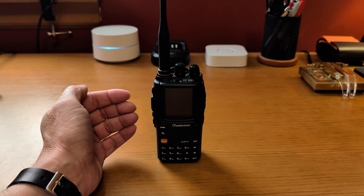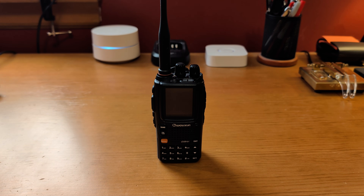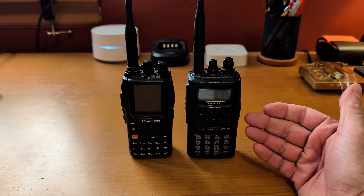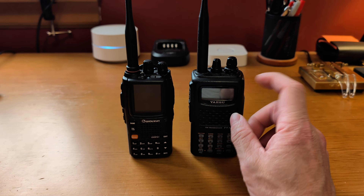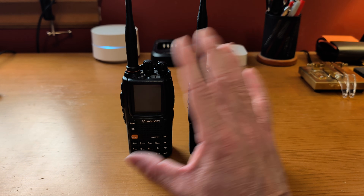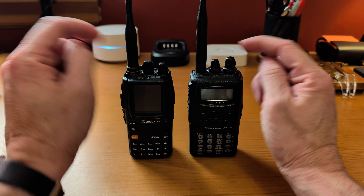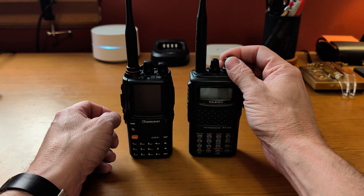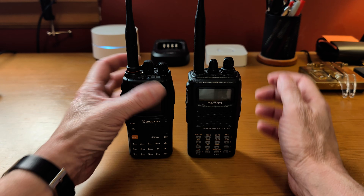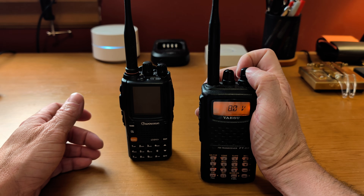One thing I'll say is I don't think the receivers are quite as sensitive as my Yaesu radios. Let me grab my FT60 for comparison — obviously this isn't a fair comparison because the FT60 probably has the best receiver in any HT you'll ever find. But where the FT60 is S9 full quieting, the Wouxun might only be around S6 or S7 on the same signal. That's something to consider. Also, on the Wouxun the knobs are in the correct place — the volume knob is on the outside, easy to turn, while on the FT60 the volume knob is in the middle between the antenna and the frequency knob, which I find frustrating.